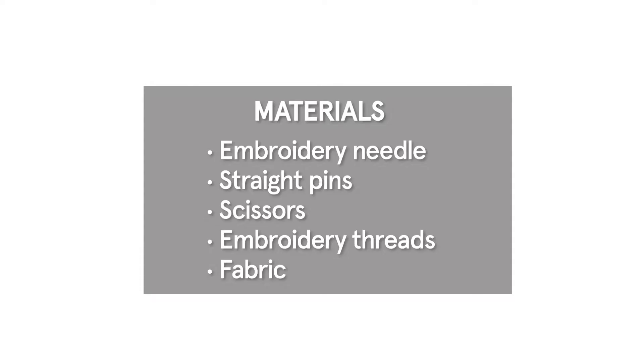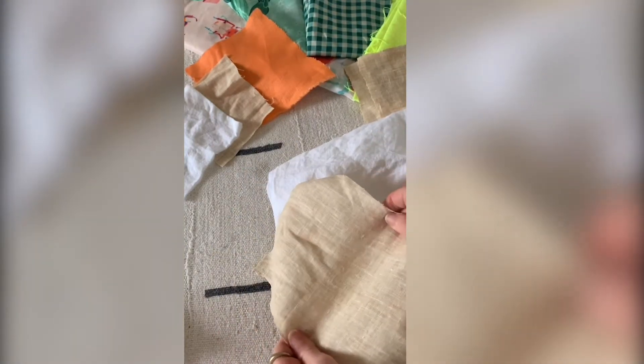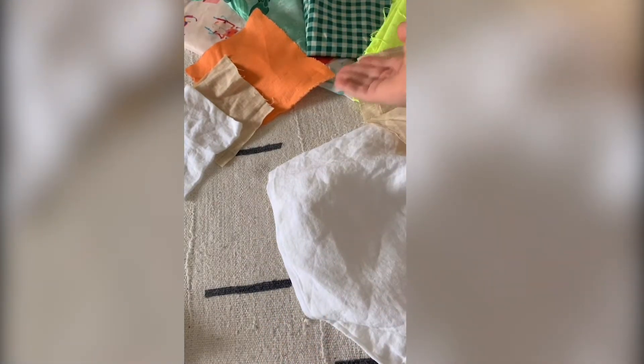Now we are ready to choose a fabric to embroider on. An ideal fabric is one that is not too tightly woven, like a linen. See how when I pull this fabric it doesn't stretch too much? That's perfect for our embroidery because it won't warp when connected to our garment. You can choose a fun color or pattern — the design is really up to you.